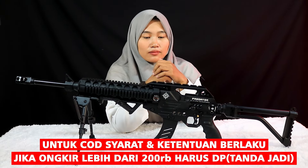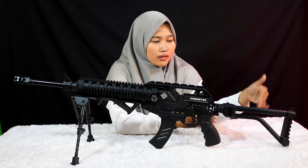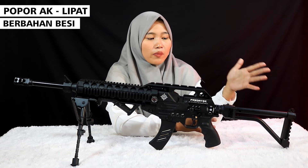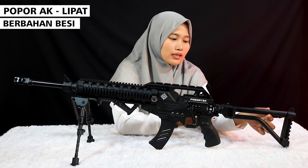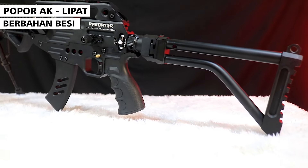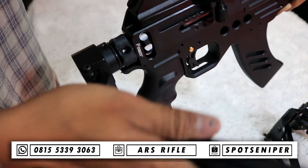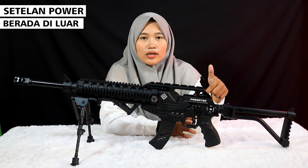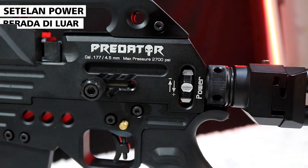Ini adalah senapan predator laras dalam tabung dengan popor AK jenis popor lipat. Untuk bahannya sendiri besi. Popornya bisa dilipat, dan tersedia juga setelan power yang ada di bagian luar — tinggal diputar ke atas atau ke bawah untuk menaikkan atau mengecilkan powernya.